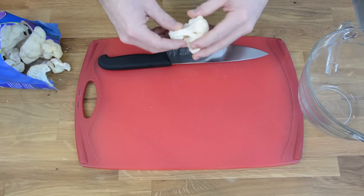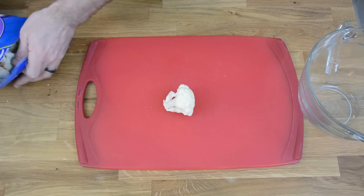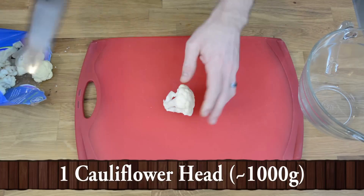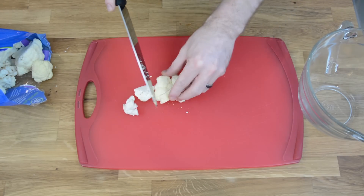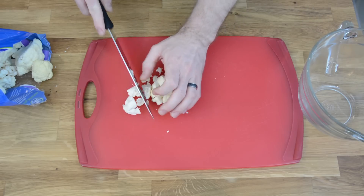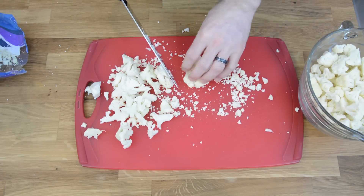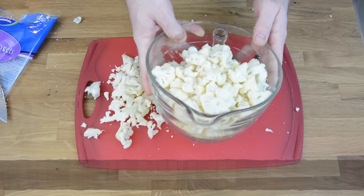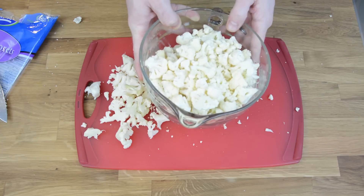For the cauliflower in this recipe, you can either start with a head of cauliflower, or I was actually able to find an entire bag of freshly cut cauliflower florets. I'm just going to cut them down a little bit so that they're a little smaller for the casserole. Now you can take all this cauliflower and put it in the microwave either on the vegetable setting or on high for three to four minutes.